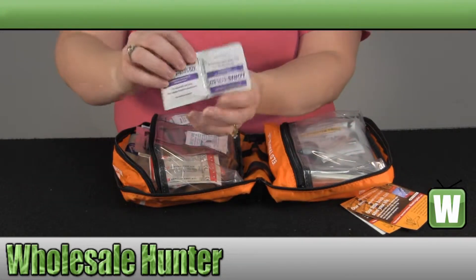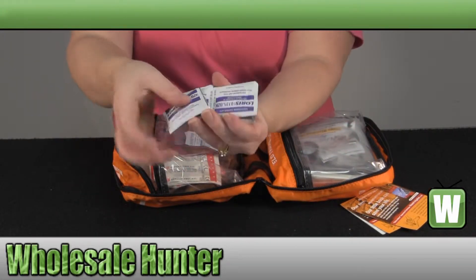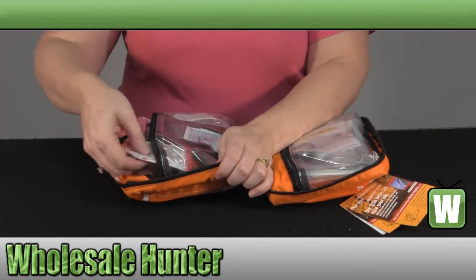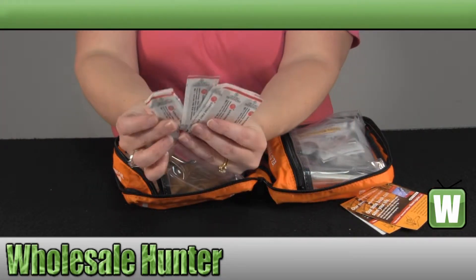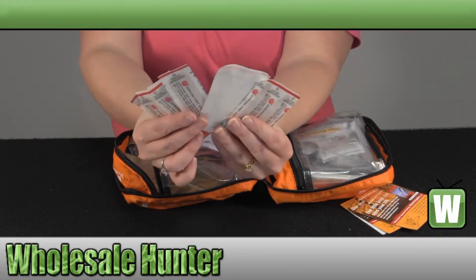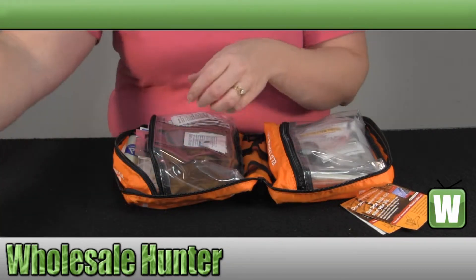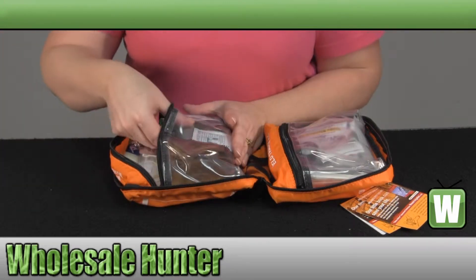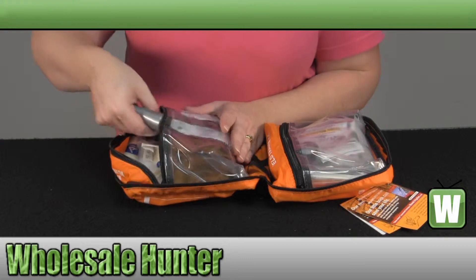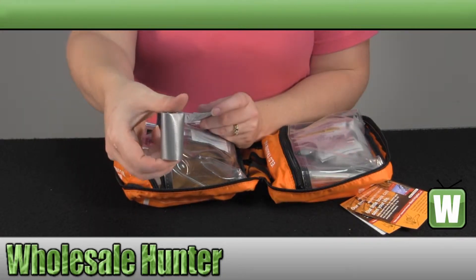First off, you have your antiseptic wipes. You have your adhesive bandages — there are several sizes. And over in this one, you have a roll of duct tape.